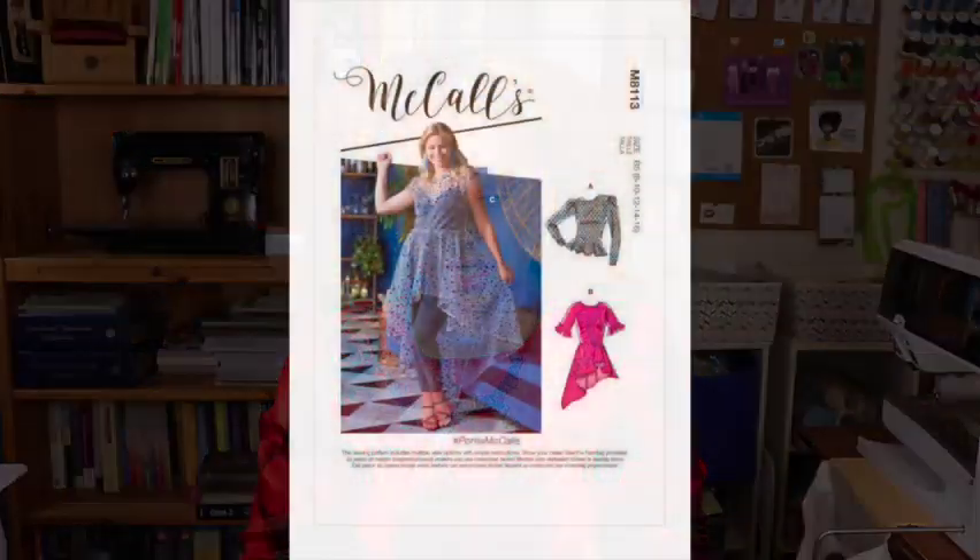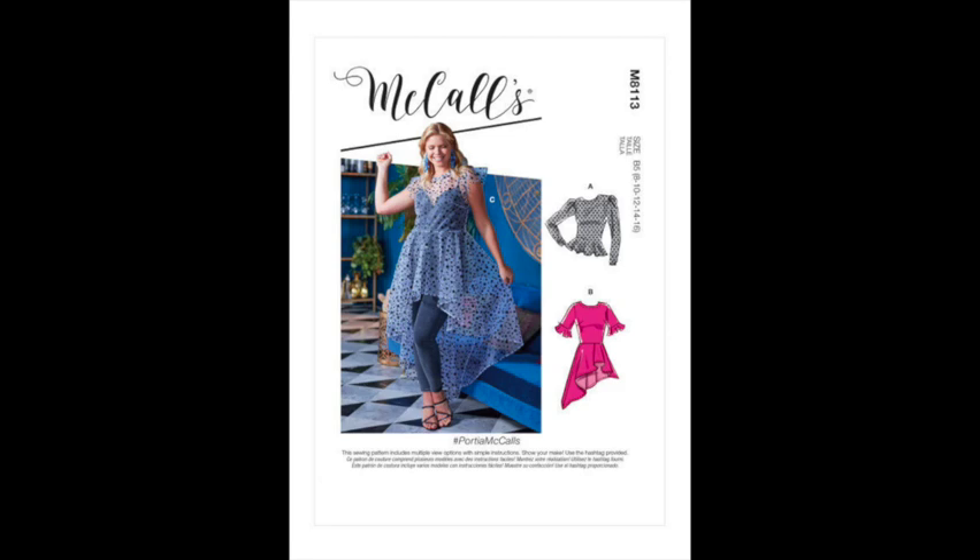I decided to sew up a top. This pattern has three main views: View A is a long-sleeve short peplum top, View B has three-quarter or short sleeves with a flounce and an asymmetrical hem, and View C has flutter sleeves and a really long high-low hem that's straight and curved in the back. For my version, I combined Views A and B — I wanted long sleeves because it's winter, and I liked the drama of the asymmetrical hem.